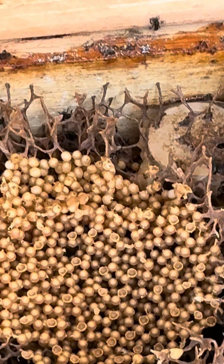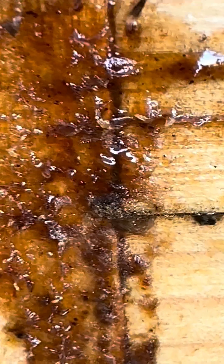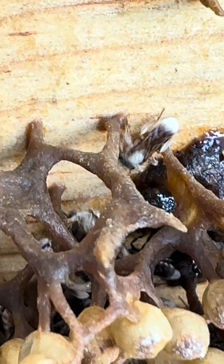And this one is the bee propolis. Look at that — you can smell it and feel the power. That's propolis right there. It's better for you because... wow.